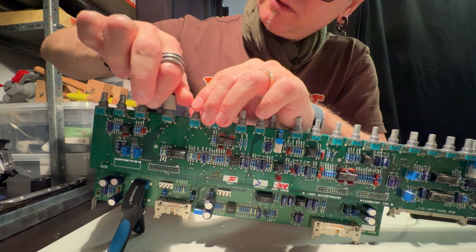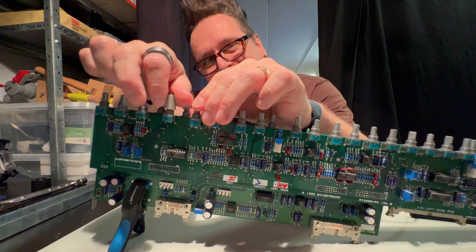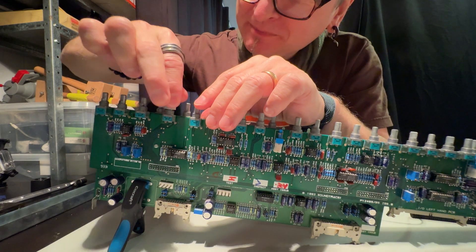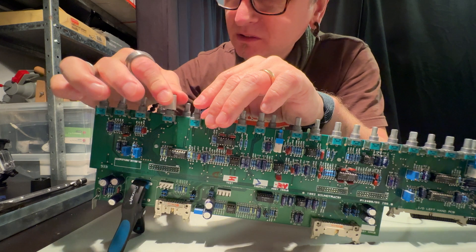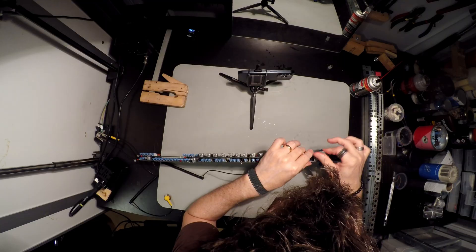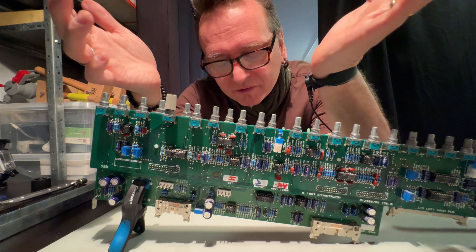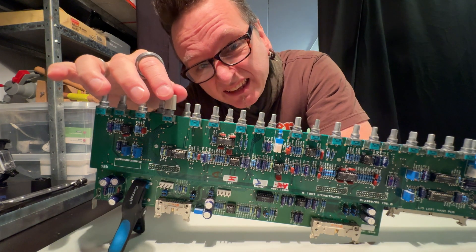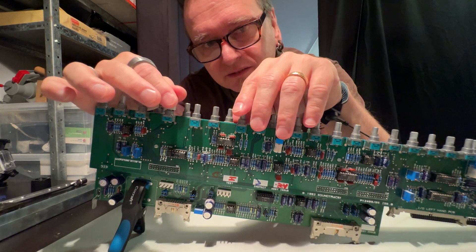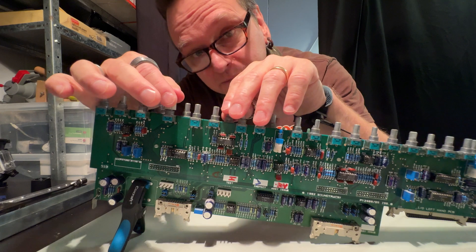It probably looks like I'm using a lot of the deoxit, but the truth is I'm trying to be as fast as I possibly can so there shouldn't be too much — but the bottle is full so there comes a lot and it's not easy to control. Since it's basically the gain pots and the pan pots that are having problems, I had this idea to just clean those four pots, but when we're at it why not go through them all? Then you're sure that all the pots have got the same treatment.